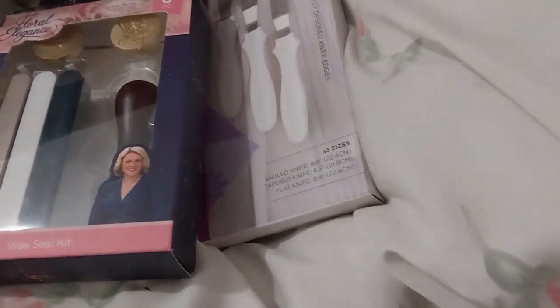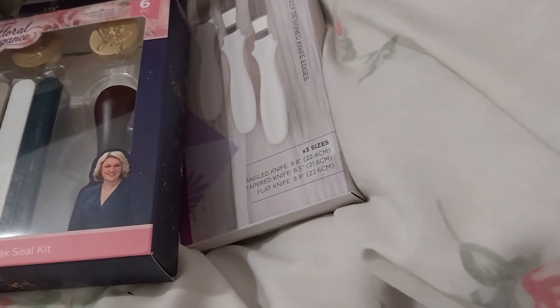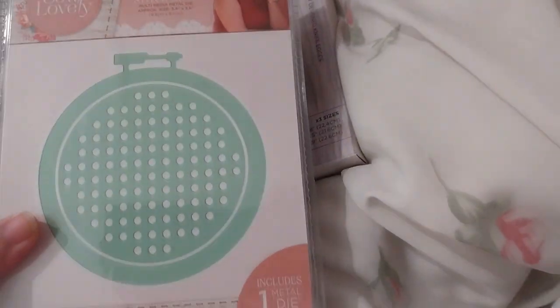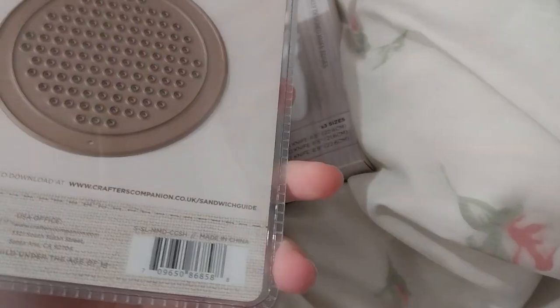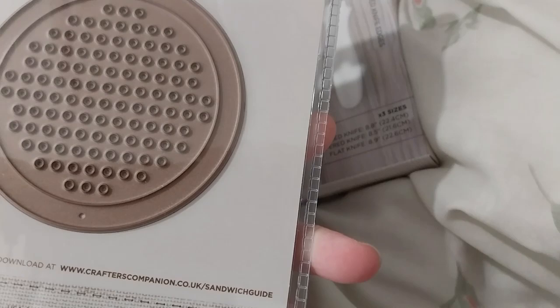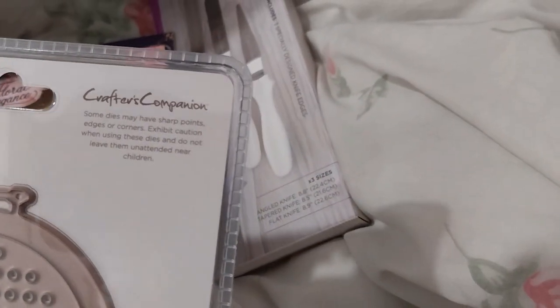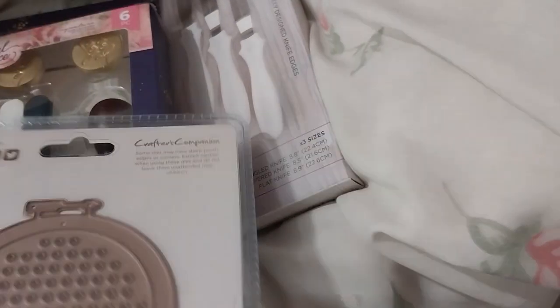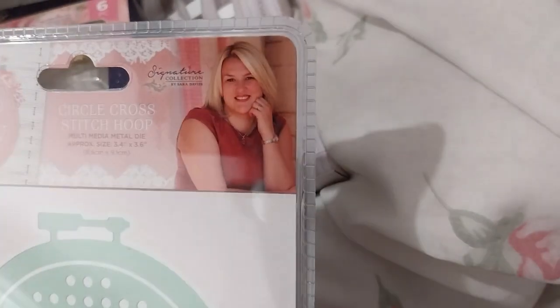Next up is the Zara Signature 'So Lovely' Multimedia Die Circle Cross Stitch Hoop for £3.53. It's an old one because it's in plastic, not a cardboard thing. You can cross stitch or sew a border on the inside. I thought that was nice, and it's multimedia so you can do more than just cardboard.